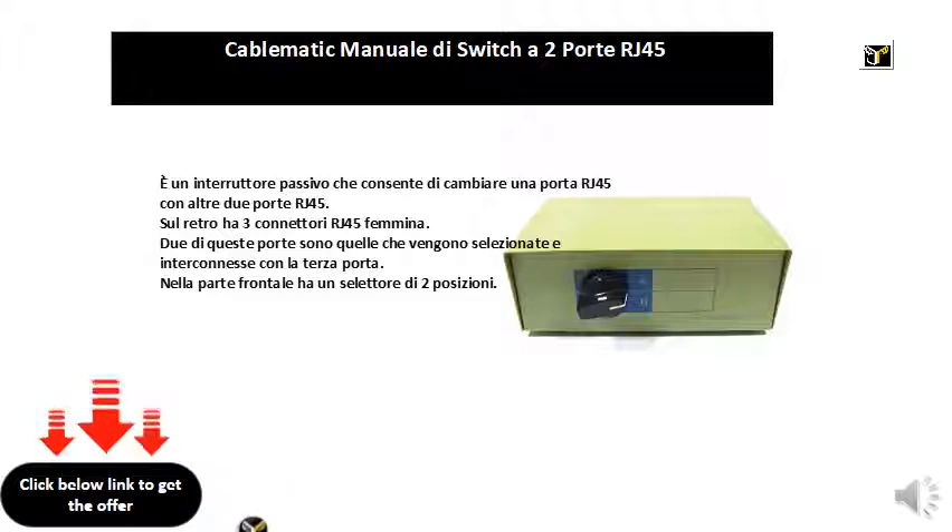RJ458P8C2 port switch. It is a passive switch that allows you to change one RJ45 port to two other RJ45 ports. On the back it has three female RJ45 connectors. Two of these ports are those that are selected and interconnected with the third port.